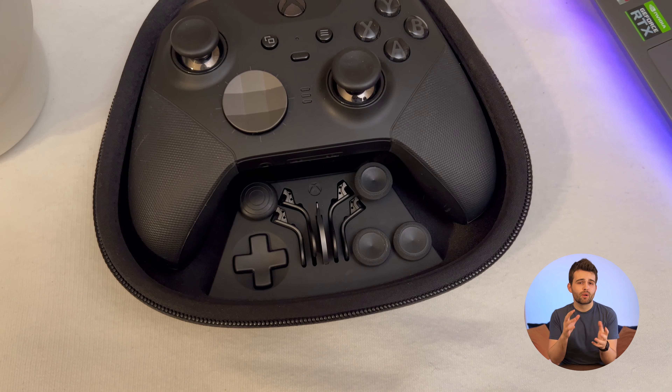I'll admit I'm not completely sure what the point of all these different thumbsticks is, and I can't find much clarification from Xbox online except that they let you better tailor the controller to your gaming preferences. I generally just keep the smooth ones on and never change them, but I might be missing something. If you do own this controller, do you ever swap out the sticks? Let me know in the comments.